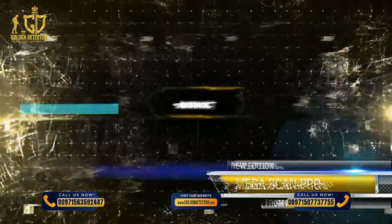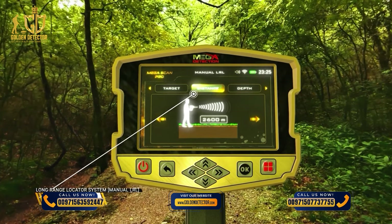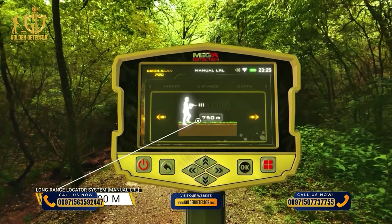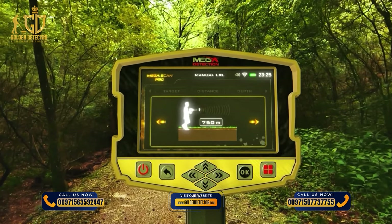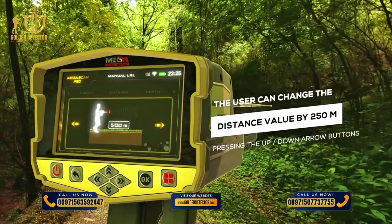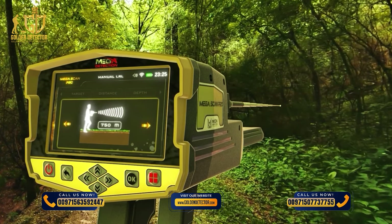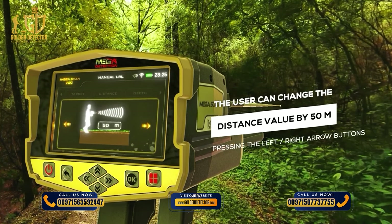Distance: The user can specify the search distance, searching within a radius from 250 to 3,000 meters. The distance value can be changed using the left-right arrow buttons and pressing OK. The user can change the distance value by 250 meters per press using the up-down arrow buttons, or by 50 meters using the left-right arrow buttons.